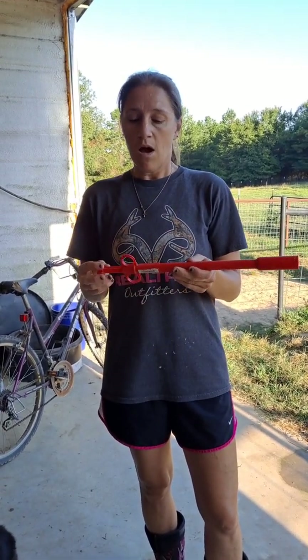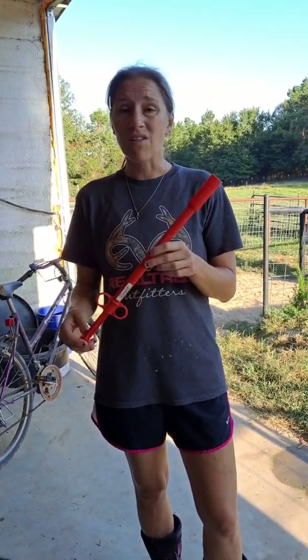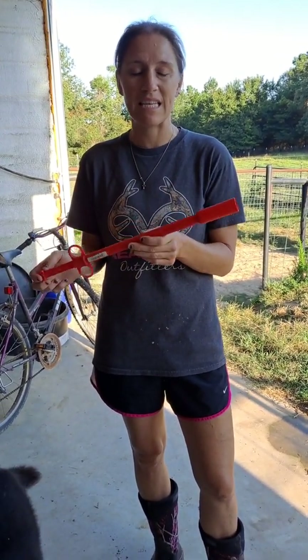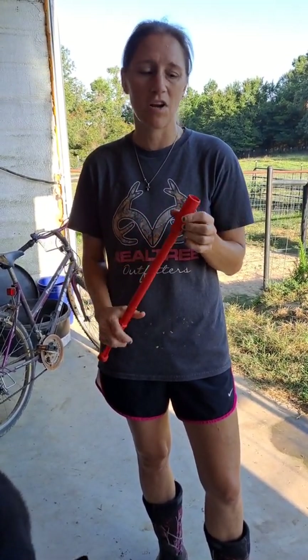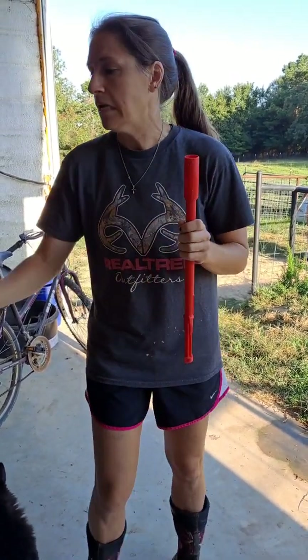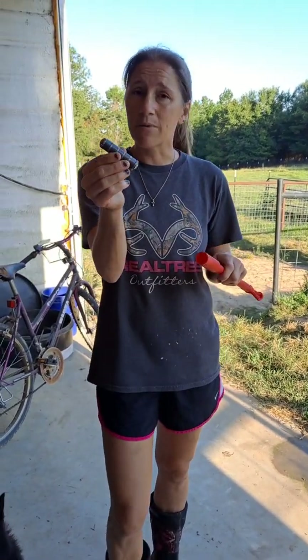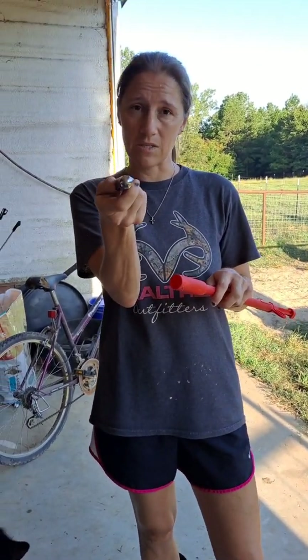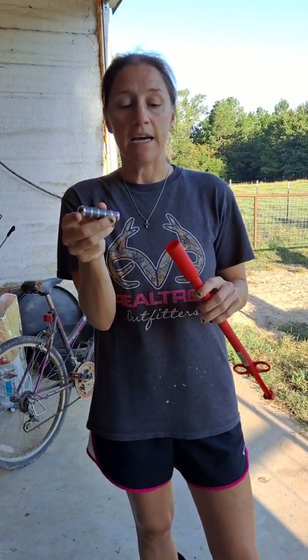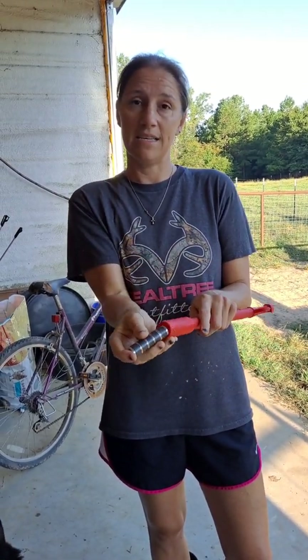This is a bolus gun, or balling gun — depends on where you're from how you pronounce it. This one is plastic; they have nice metal ones out there. I got this from Tractor Supply probably five or six years ago and it works great. These are the magnets that we use. Some of them are rounded like this one, others come in a square shape. We got these from Valley Vet and it fits right inside this bolus gun.